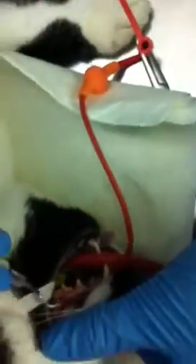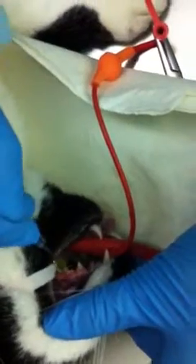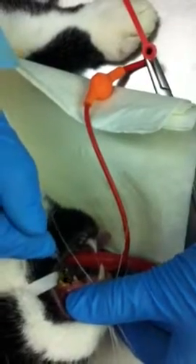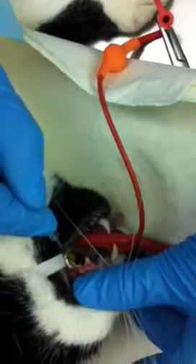We've got to get right in here. We're just removing some of this tartar and plaque. You can see that there is a little bit of gingivitis as well associated with these teeth and inflammation.